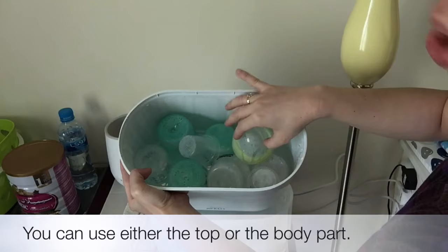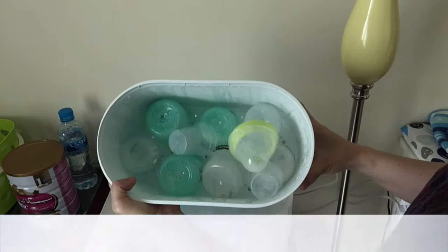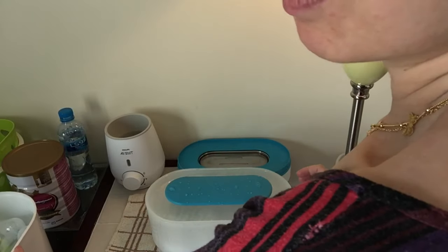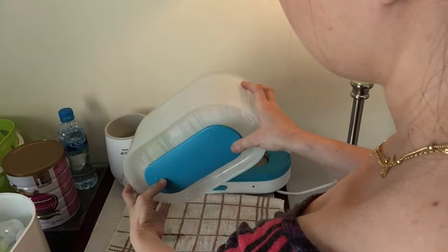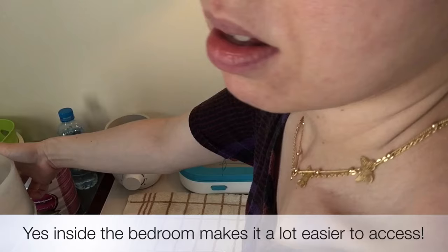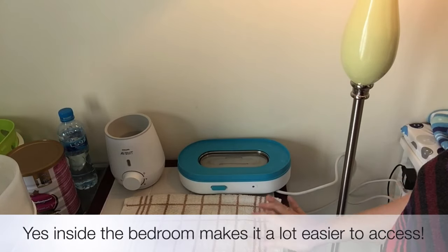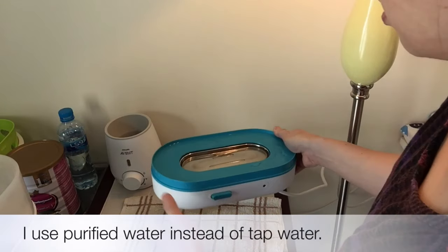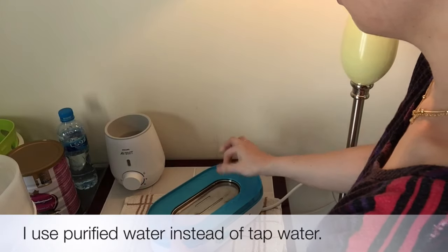I use Tommee Tippee bottles and some Avent bottles as well. I actually like to keep this inside my room because it's a lot easier. If there's water in here, we're just going to remove that.